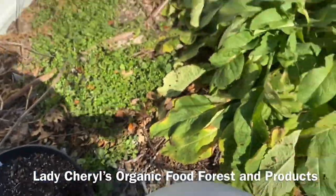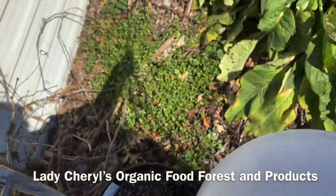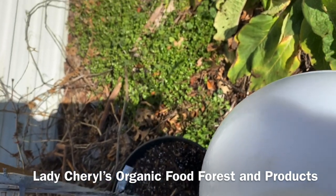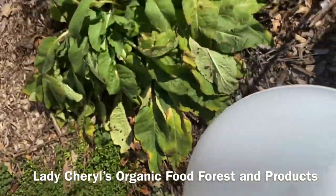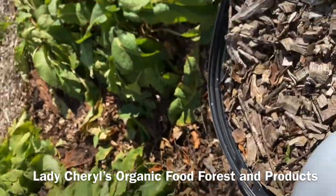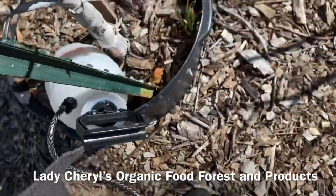Right here I'm showing you my comfrey and some weeds. I'm spraying all in there. That's the comfrey I use to make both a weak fertilizer and a stronger fertilizer for my fruit trees.